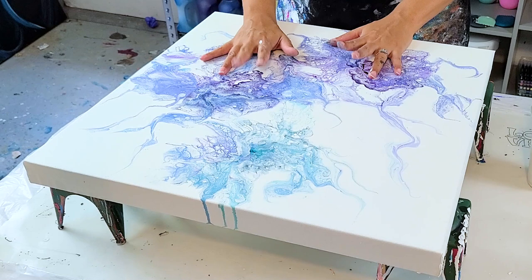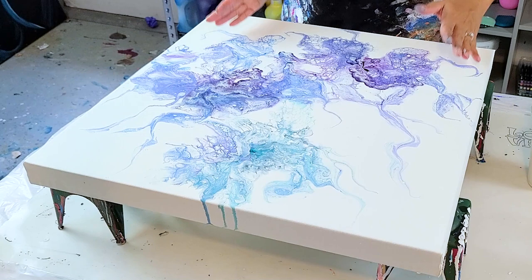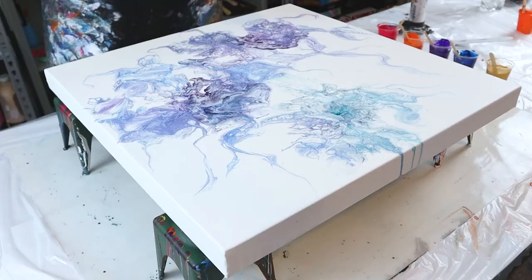This was my first try. I'm going to paint over it. My paints were too thin — I learned a lot on this one. I love the cell reaction I got and I love the little lines I drew in it, but the paint was just too thin. My colors were too thin and I had them almost like a Dutch pour. This paint is much thicker.